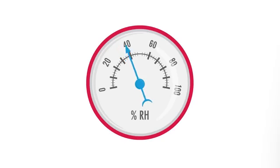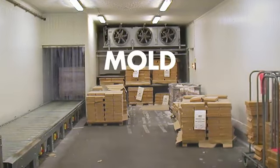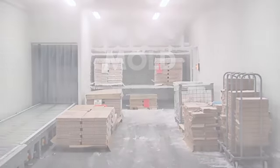Or you might notice that climate conditions are not what they used to be back in time at installation. If the dehumidifier is protecting a warehouse or cold store, you might notice mould, corrosion or condensation — all indications of a dehumidifier no longer at its best performance.